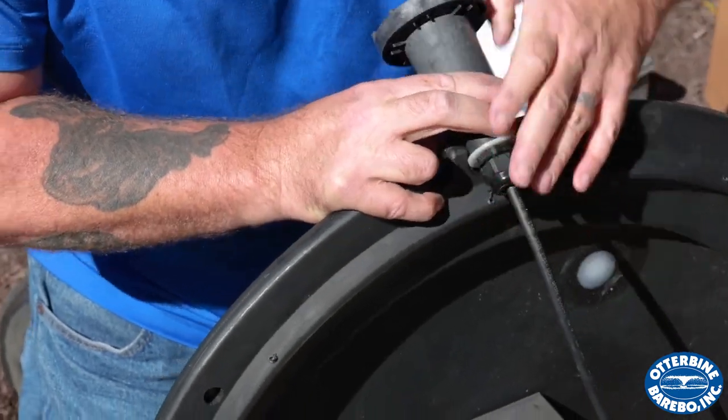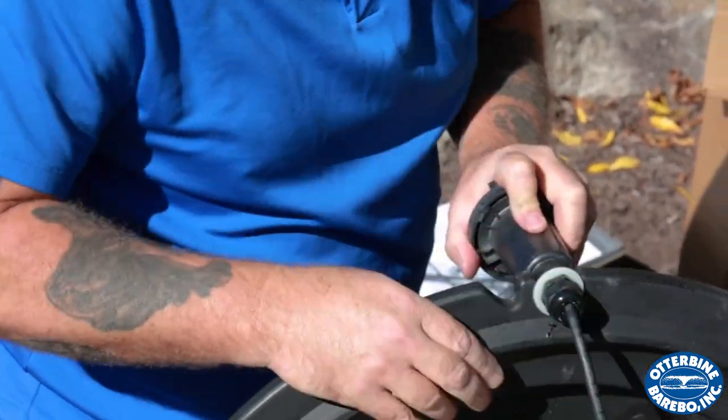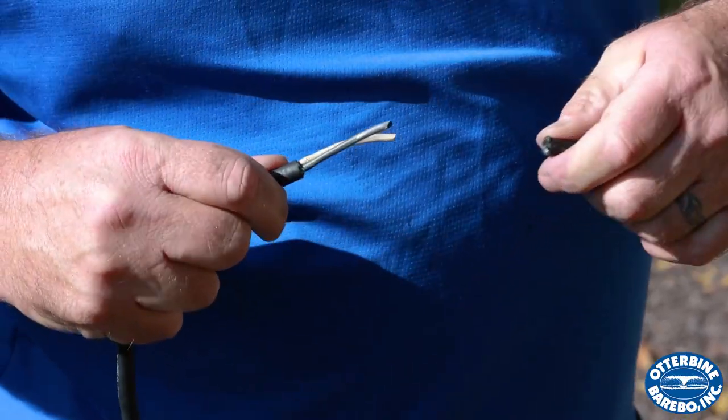You'll see two pockets on the float where the lights can be secured. Simply snap the fixtures into place and connect the lighting cable quick disconnect connector and you're ready to go.